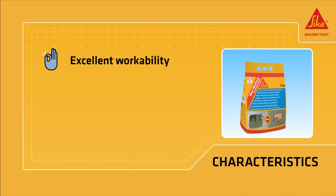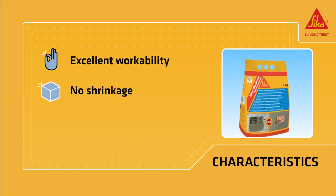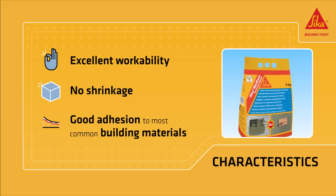Sika Mini-Pak Concrete Repair provides excellent workability even on overhead applications, with no shrinkage and good mechanical properties. It offers good adhesion to most common building materials such as concrete, stone, bricks and steel.